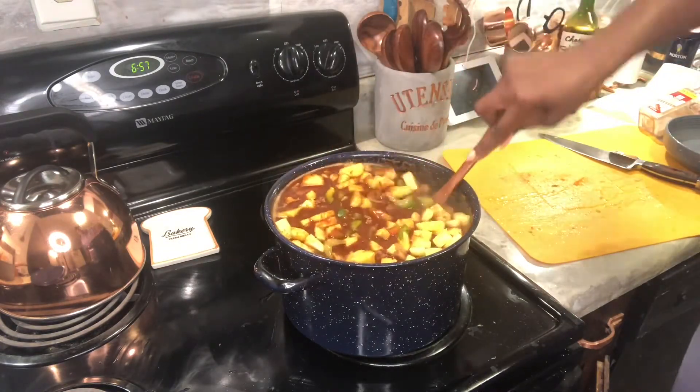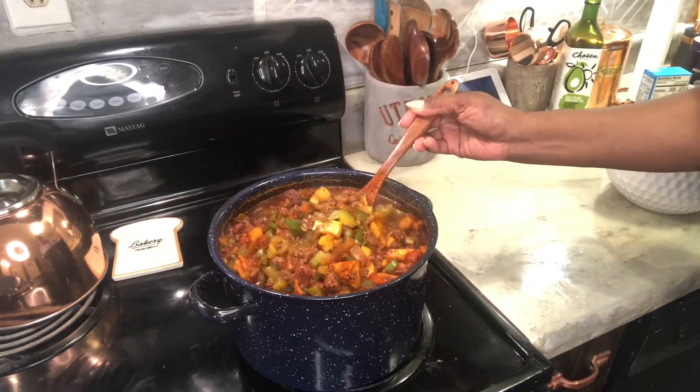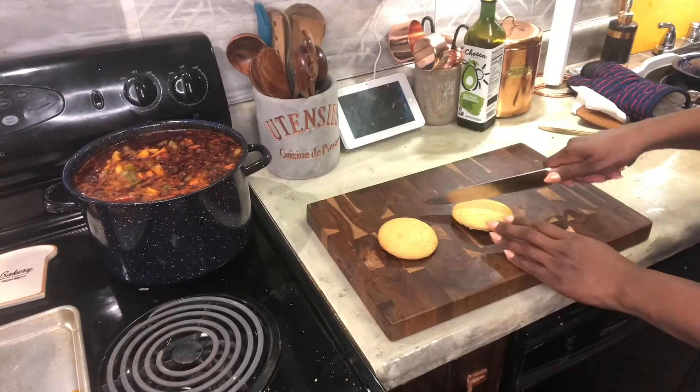One of my other favorite pieces is pineapples. I love a little sweet texture in every bite because it balances out all that spice that's in there. And that's looking all good and sultry — look at that! I'm telling you, that chili was bussing.